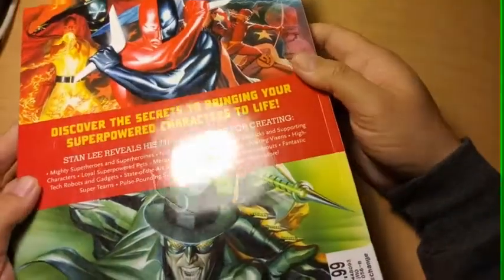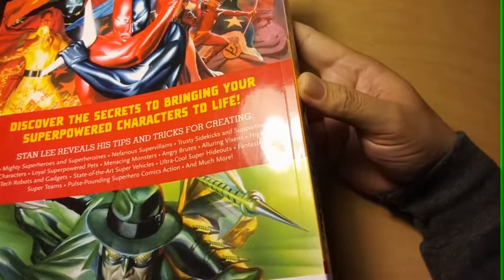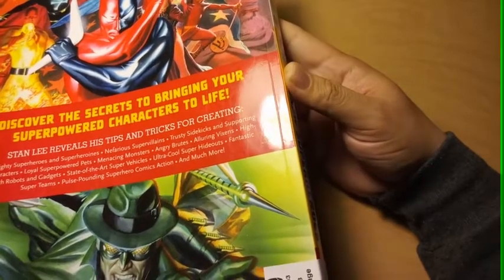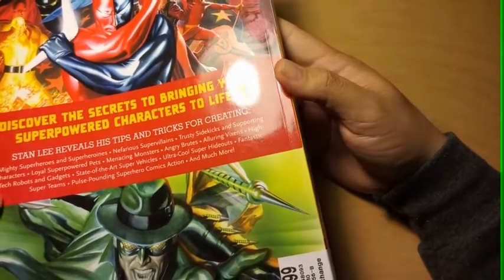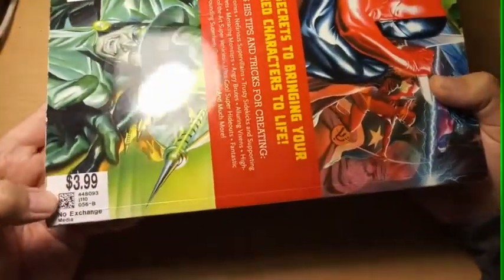This is at the end of the book — the back of the book looks like this. 'Discover the secrets to bringing your super power characters to life. Stan Lee reveals his tips and tricks for creating mighty superheroes and super heroines.' She paid four dollars for this book. There it is — from Savers, four dollars.